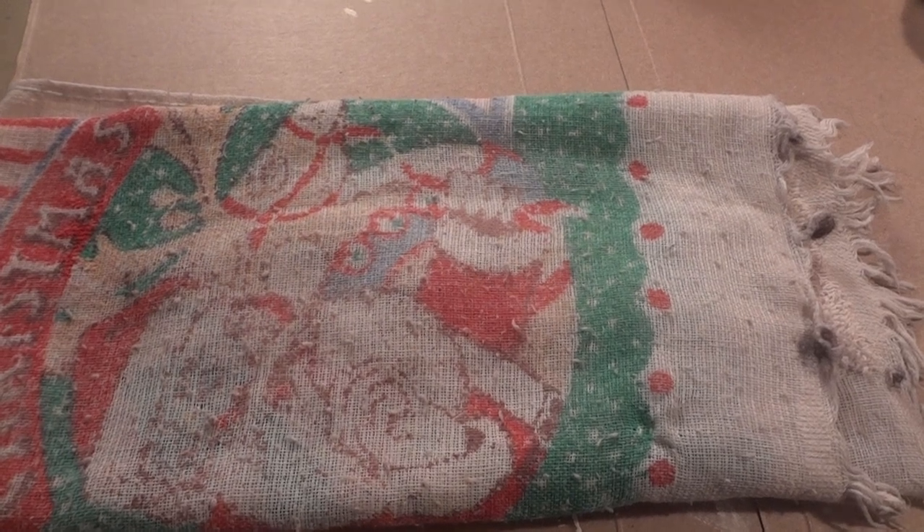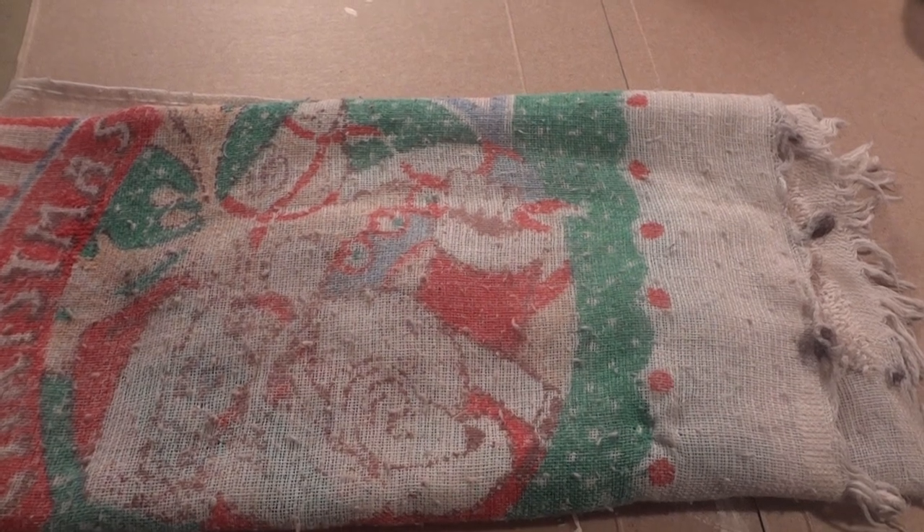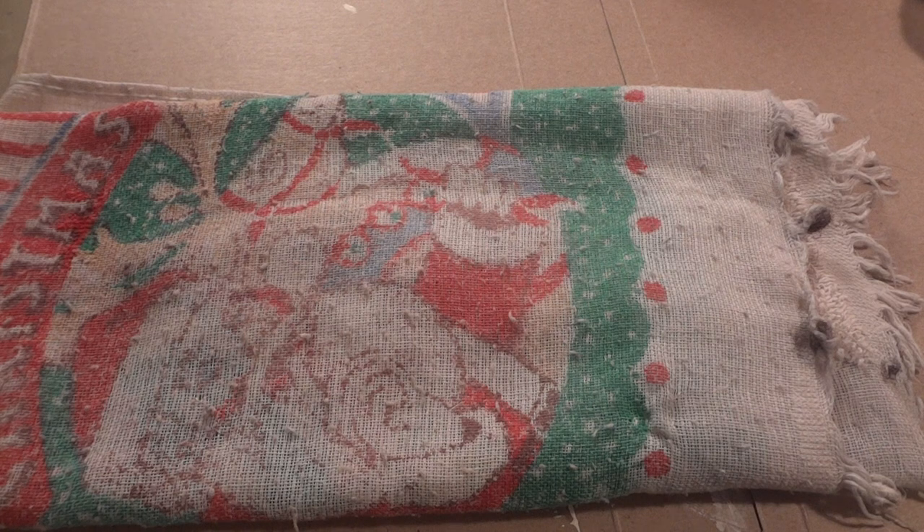Luna Memento. They are still very skittish.